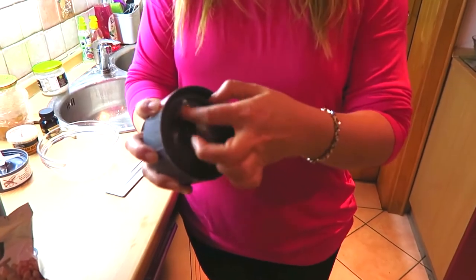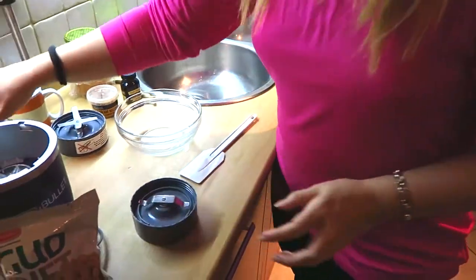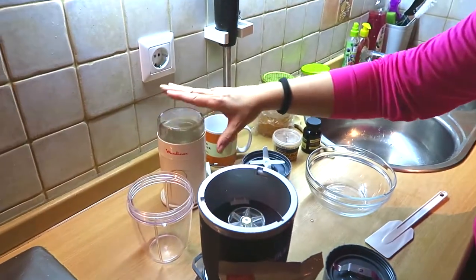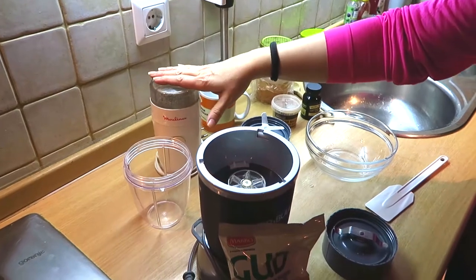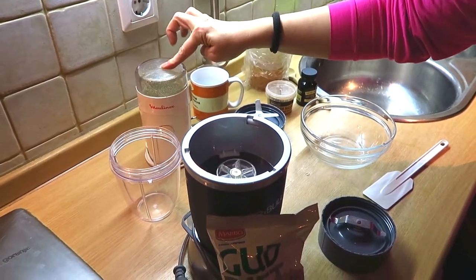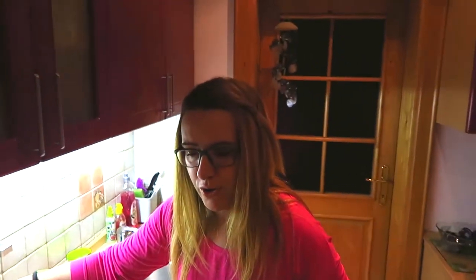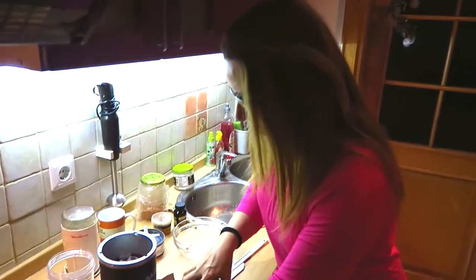I'll use the nut grinder blade, so we'll see how it goes. The coffee grinder is less expensive than the Nutribullet, so it's a good option. You can use it to grind flax seeds, peanuts, sesame seeds, sunflower seeds, and pumpkin seeds. It's not ideal for almonds or walnuts. Let's do this!